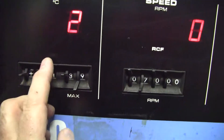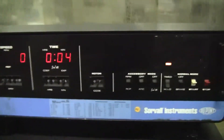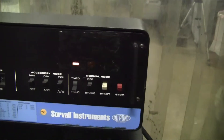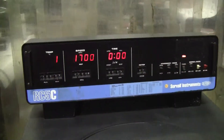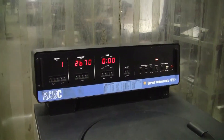Let's take it down a little bit — take it down to 20. And let's let it run for a little bit. We're starting up. You can see the RPMs rising.